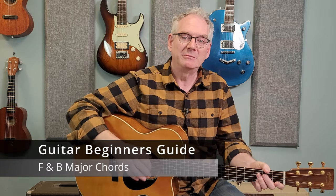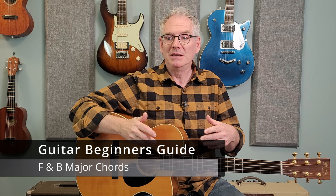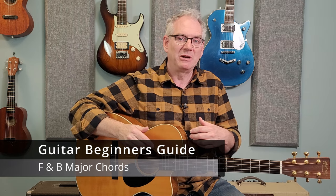Hey guitar players, it's Sean and welcome to today's Guitar Beginner's Guide video. This video is kind of a follow-up to one I did a little while back which was called Five Chords You Must Know.